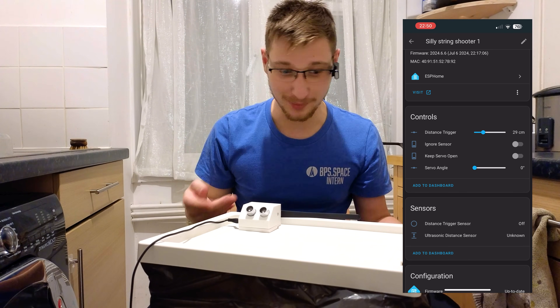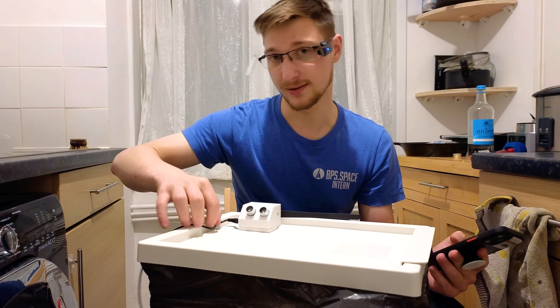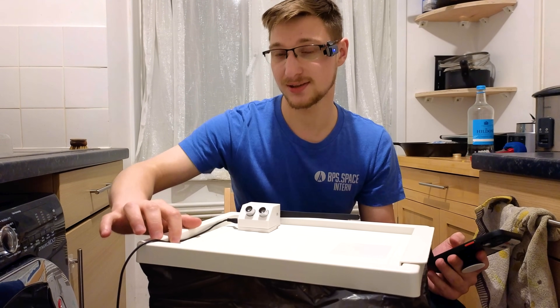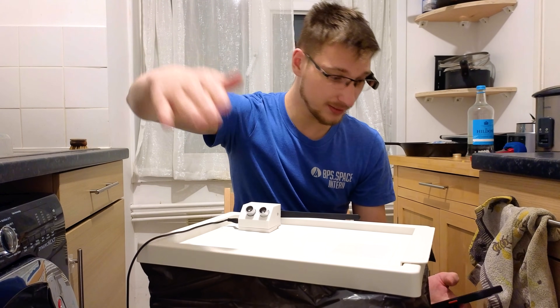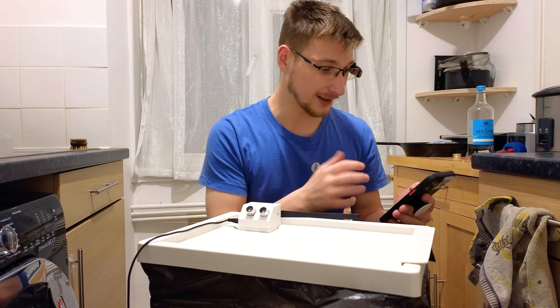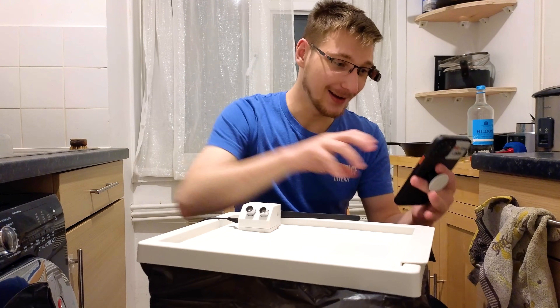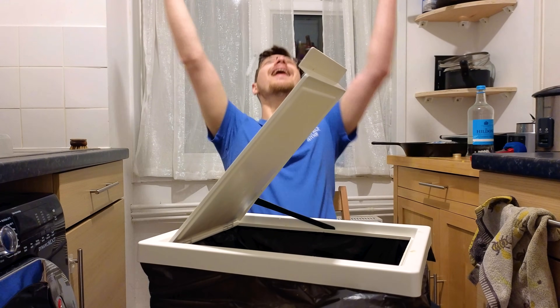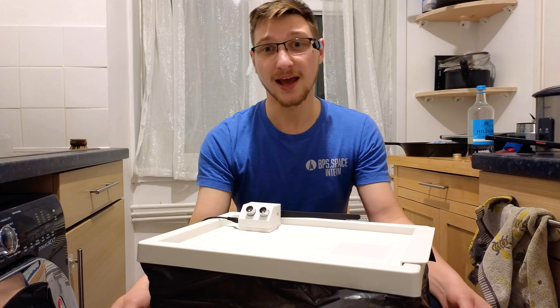I'm super happy with this. I do need to do something about this wire here because where it bends it slightly breaks the connection and disconnects, which isn't fun — but that's a detail I can figure out. I recommend the ultrasonic distance sensor over the IR one; it works much better. I can ignore the sensor, take it off, clean the bin lid, put it back on, re-enable the sensor, and it works again. Thank you very much for watching — all the links are in the description below. Please hit like and subscribe, and if you have some spare change please support me on Patreon. I'll see you on next week's live stream.